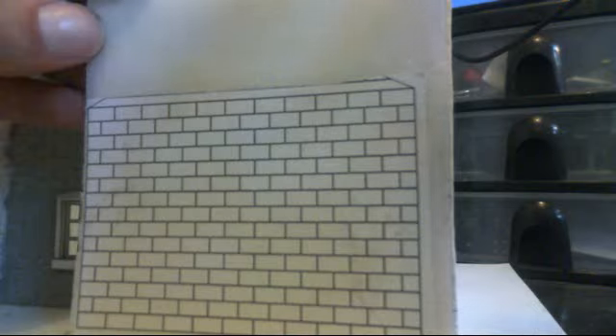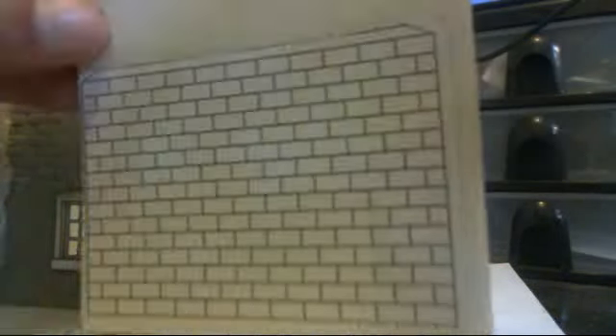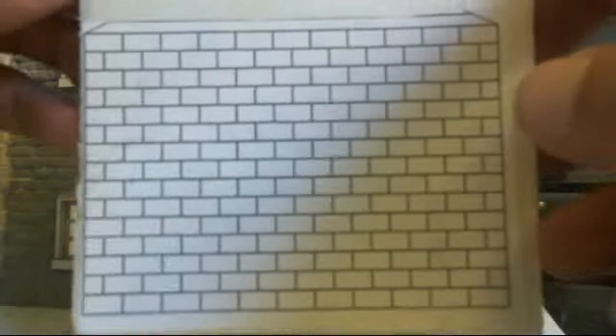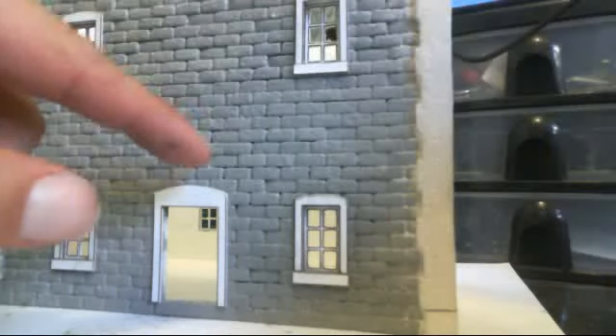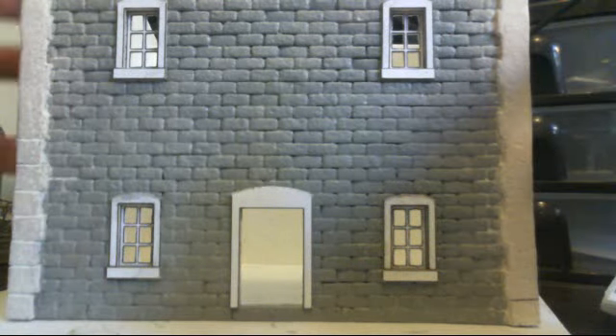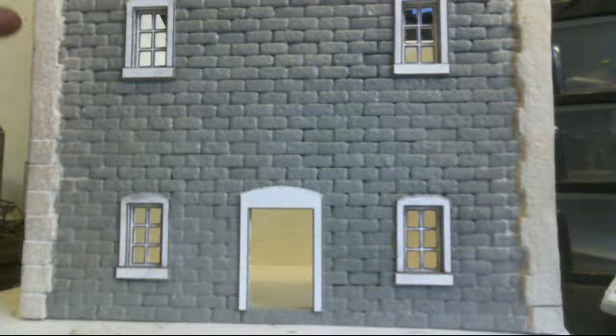And if it doesn't, you just wet it a little bit and it comes right off. And then you've got your perfect size bricks, all evenly spaced and perfect. I drew the whole wall — the doorway, the windows, and everything else — and then just printed it out and cut it out. Very simple.